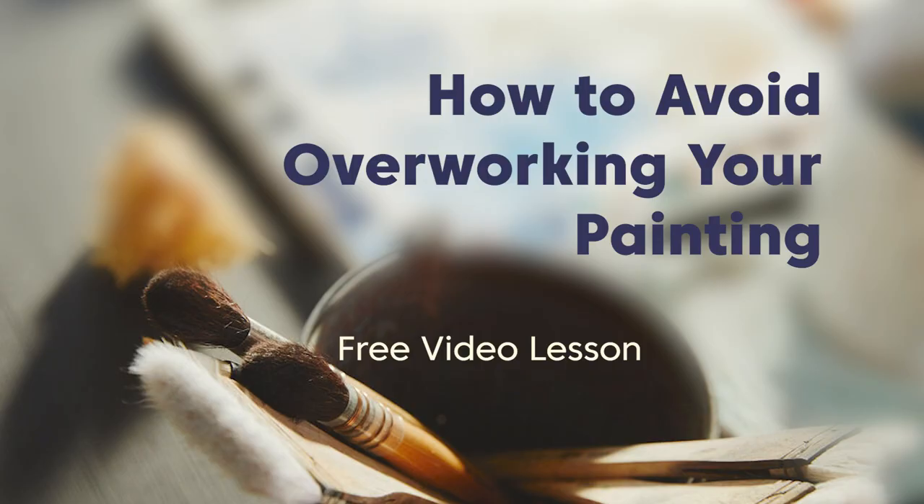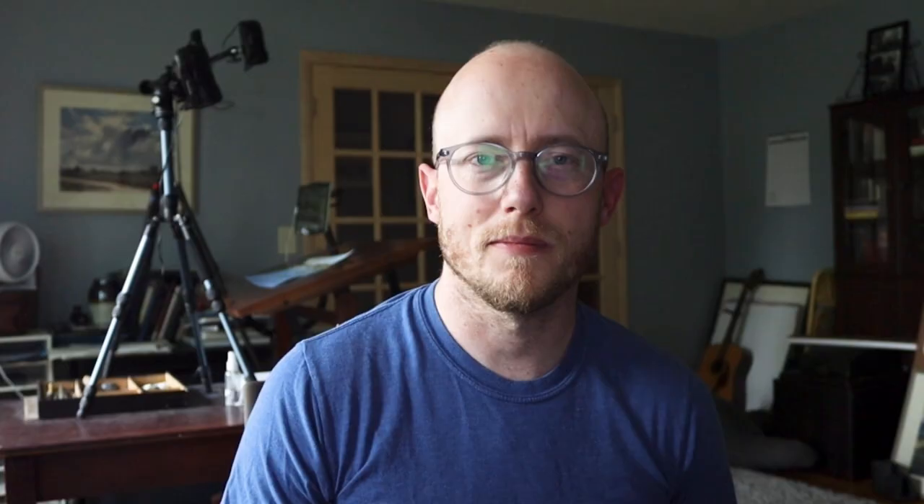I hope you found these tips helpful. Practice painting dry brush — take some scrap paper, see what kind of marks you can make, get comfortable with this technique, and see if you can add some more emotion and life and excitement to your paintings. If you haven't seen my free video lesson, '8 Tips to Avoid Overworking Your Painting,' take a look at it. You can follow the link below or get to it in my bio on Instagram. I'll see you next time.